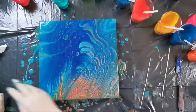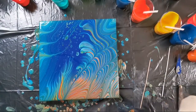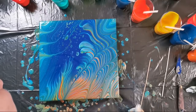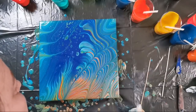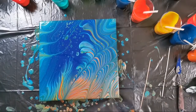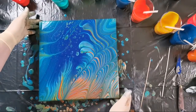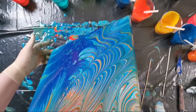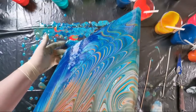And I get these really strange looking cells. Maybe it looks like some exotic fish. I just don't know if I want to leave this. Sometimes it's just so hard to decide. I don't know how you decide when you want to stop or scrape or pour over.